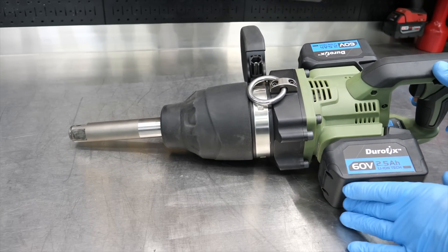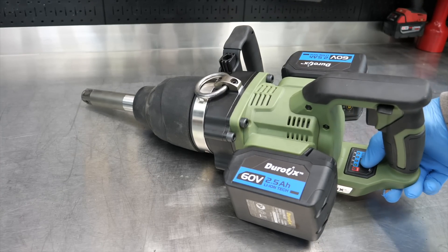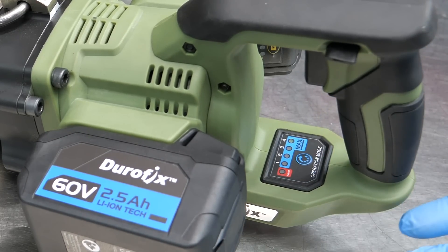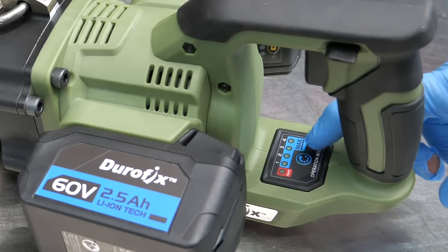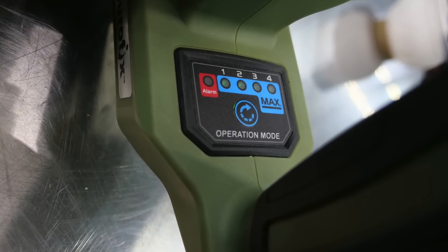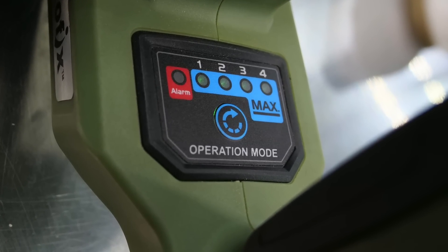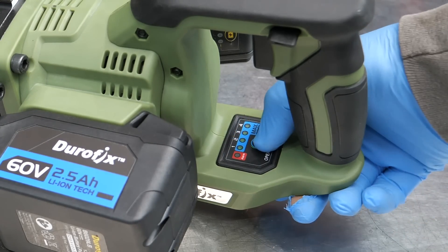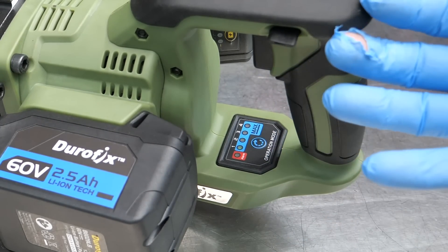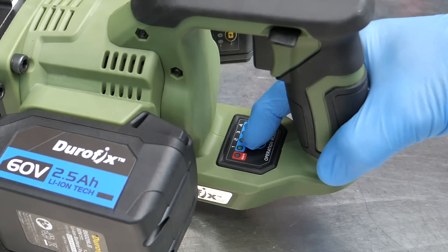We get multiple power modes on this — not just speeds. Cycling through the mode button gives us modes one through four, and then pressing again lights up all indicators for max mode, which is speed five. That provides 3,000 foot-pounds of breakaway torque and 2,200 foot-pounds of tightening torque. In mode one, the tool will actually shut off when tightening reaches around 250 foot-pounds — it shuts the tool down to prevent over-tightening. Mode two is 500 foot-pounds and shuts off similarly.